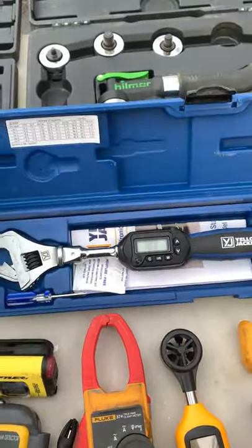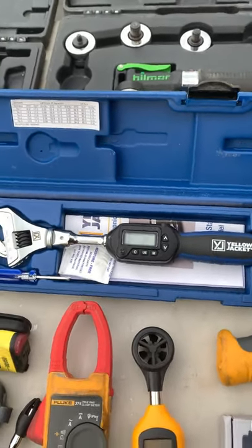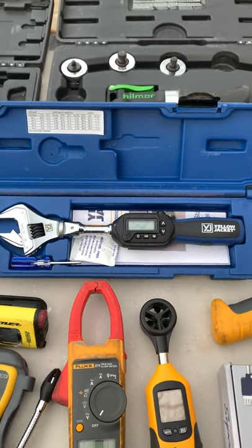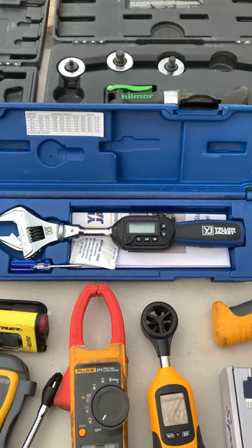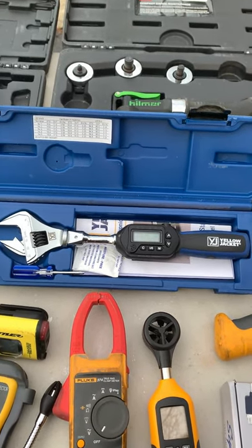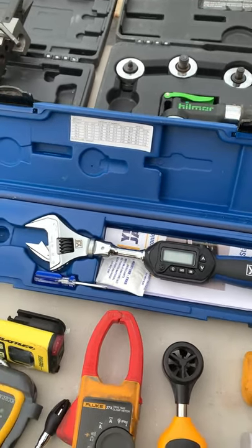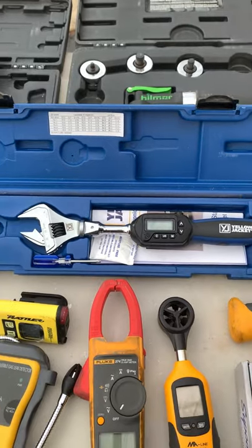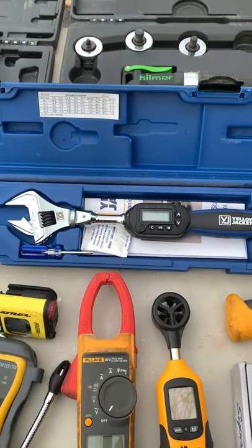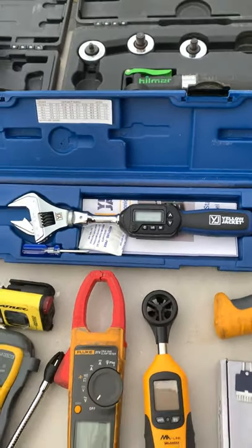I've got my Yellow Jacket digital torque wrench. If you're going to be working on mini-splits — installing them, servicing them — it's very critical to torque the flare nut down to the manufacturer's specifications. If you don't, you will leak. I had one of the clicking-type torque wrenches that mechanics use, and it failed on me, almost caused a major disaster. So I went ahead and purchased this digital one. Nice setup.